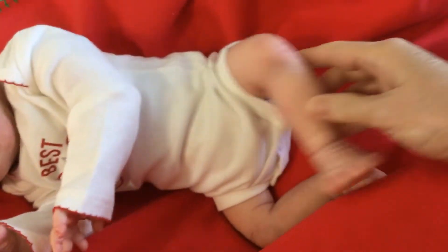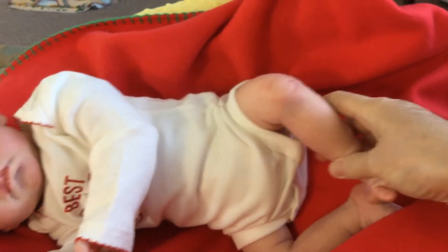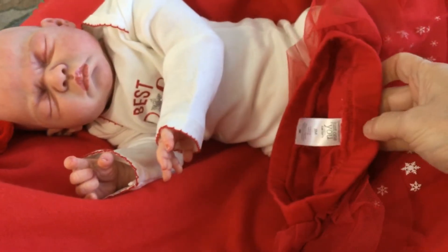Oh, she's got the cutest little feet — look at those wrinkly little feet! She will be coming home in this beautiful little two-piece outfit by Just One You.